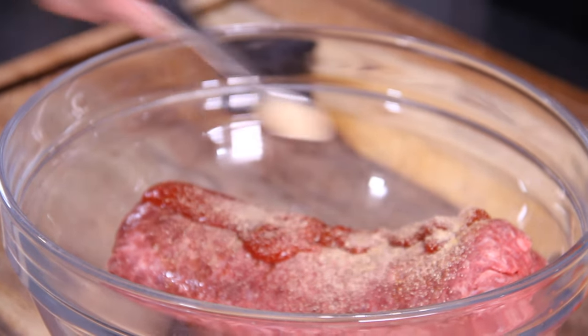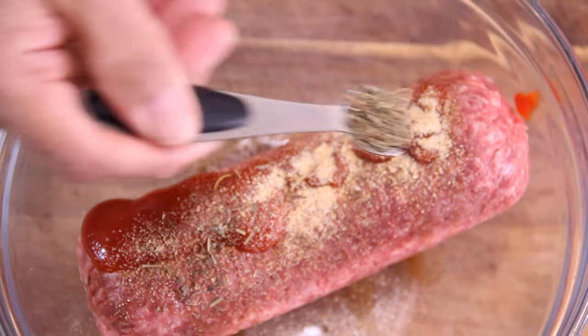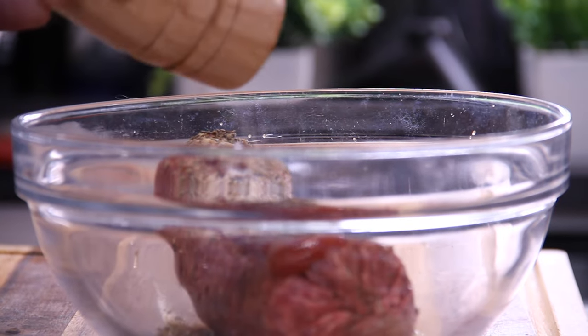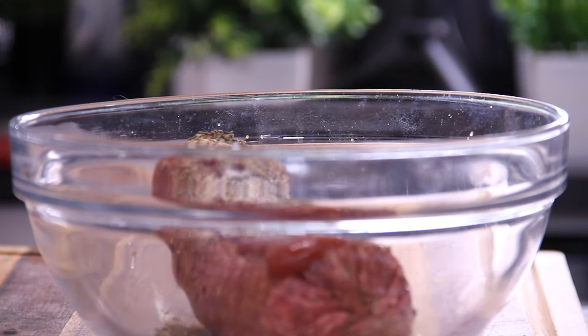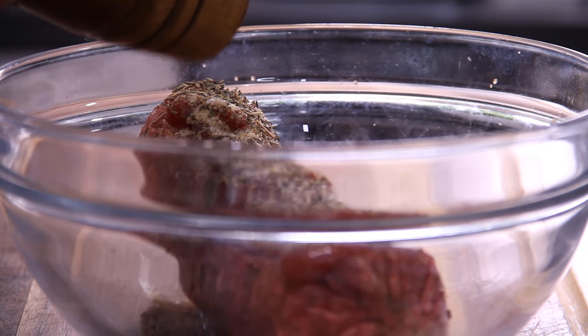You can use fresh garlic too, but this does keep the count away. Another teaspoon of Italian seasoning, a little crack of salt — I'd say about a teaspoon — and last but not least, about a teaspoon or two of ground black pepper.